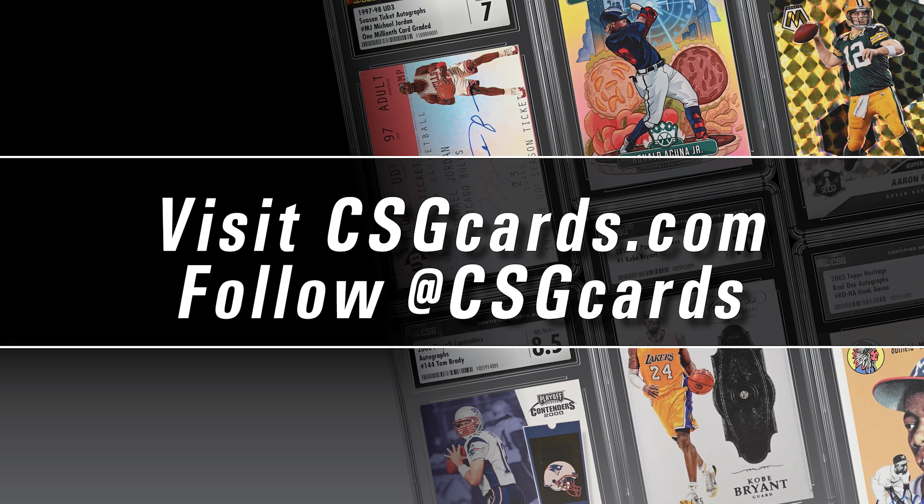Get your cards graded at csgcards.com and follow us on social media at CSG Cards.